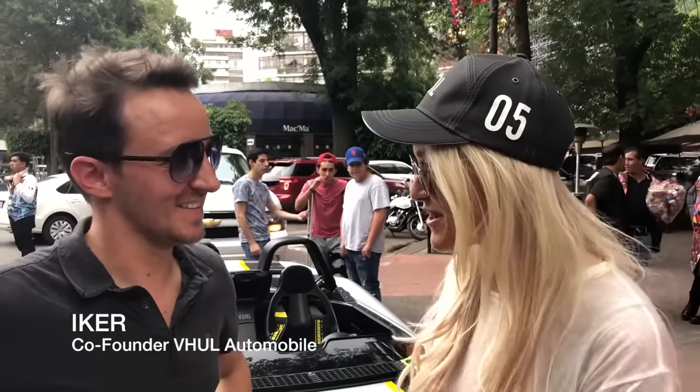So this is one of the co-founders, Iker, that I'm with right now. There's been so much fun driving today. So how many of these have actually been produced? We produce 25 per year, and every car is designed together with the client — they get to choose the livery and every detail. That process takes around four months, so if you put in your order today, in summer you'll be driving your car.